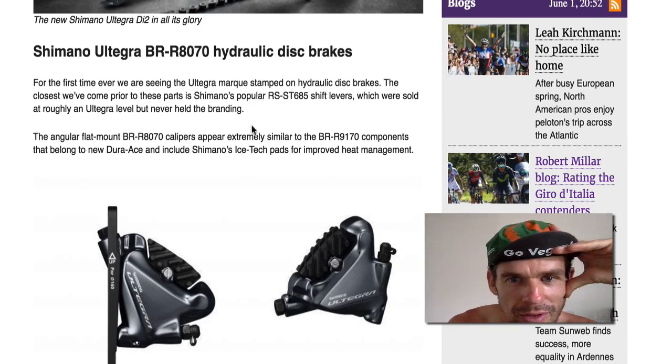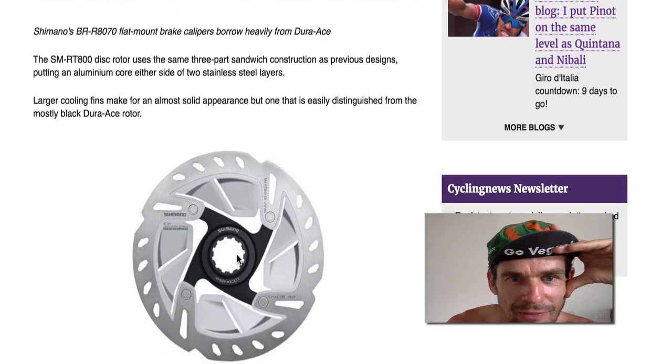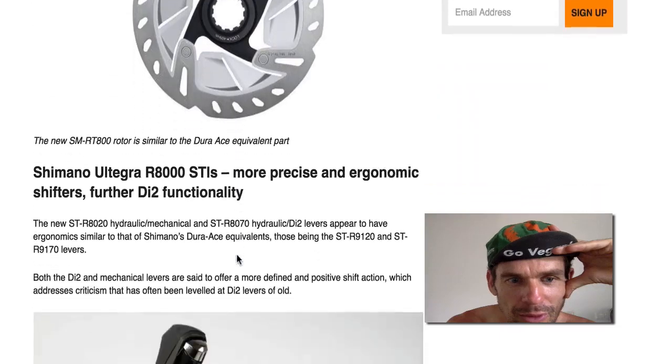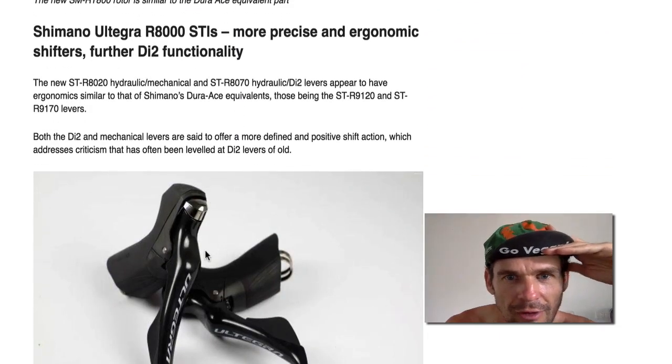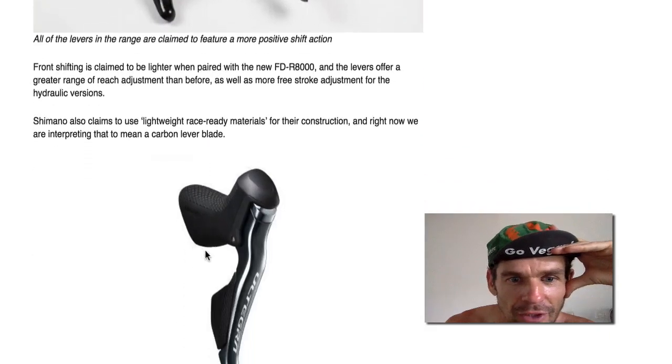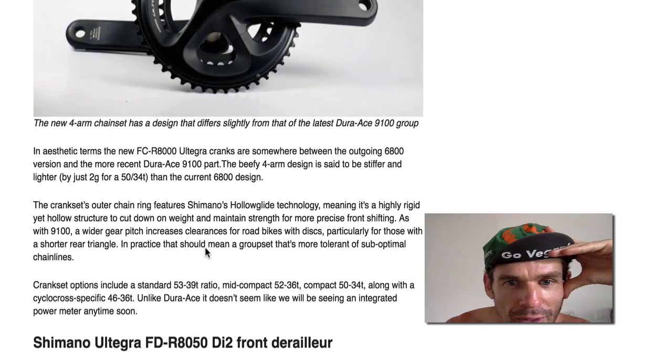What else have we got? Ice Tech pads — interesting stuff. The new shifters have matched all of the Dura-Ace ones currently. I don't really think they needed to upgrade this group set. It was already good enough.